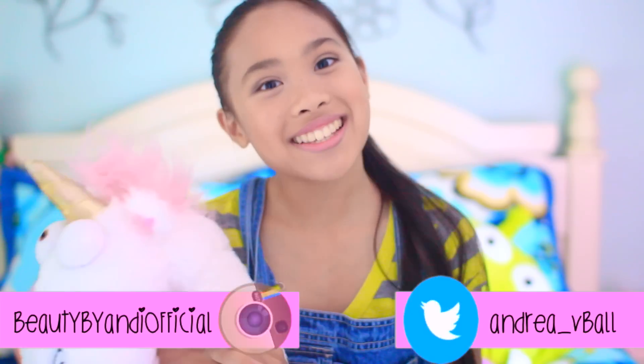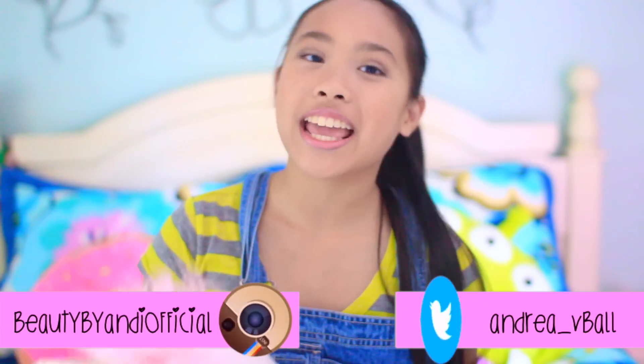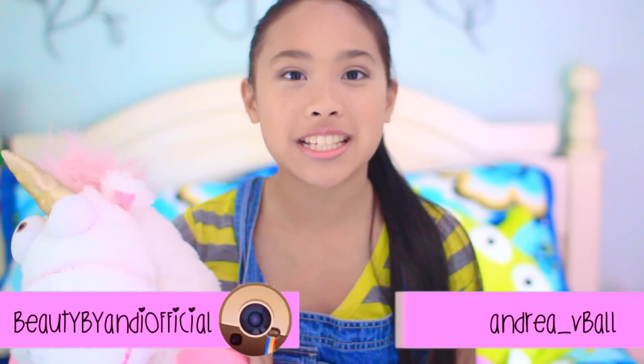Hi guys, it's Andy. As you can see, I am Agnes from Despicable Me, because today I have another DIY Halloween costumes video for you. I thought it would be a cute idea to do a DIY Despicable Me costume — because who doesn't like Despicable Me? Today I'm going to show you how to make a DIY Agnes costume, a DIY Minion costume, and a DIY Fluffy the Unicorn costume. Comment down below who your favorite Despicable Me character is, and let's get started!